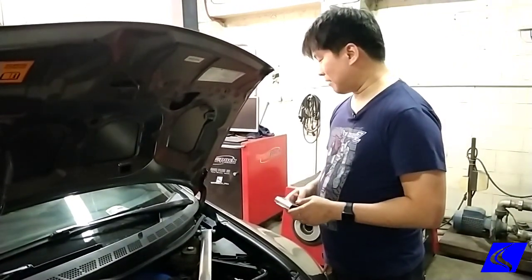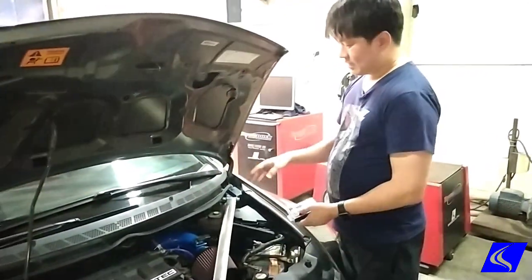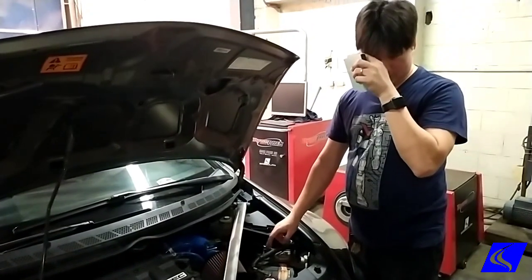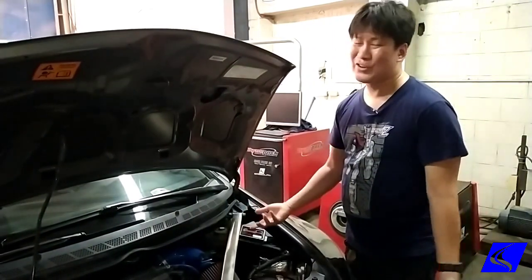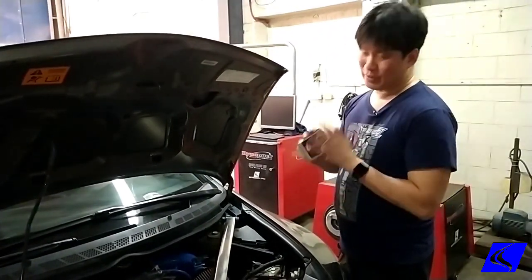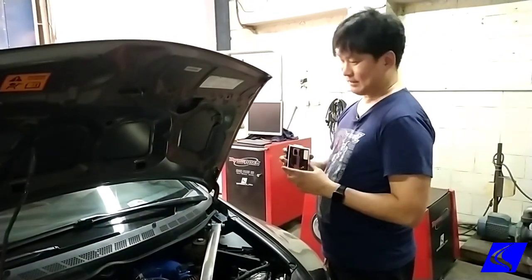Anything metal in the car is directly connected to the negative terminal of the battery. So if you don't know it's a power wire and you accidentally touch it, that's no good. The best way is to bring it here so we can check if it's working.